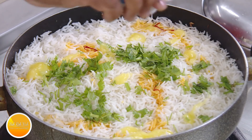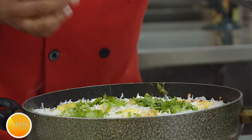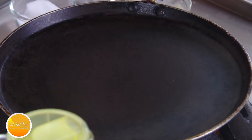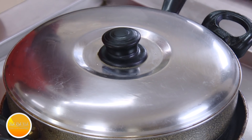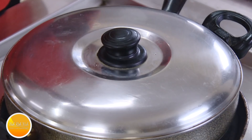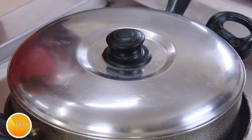Whatever steam is underneath will come up and flavor the rice. If you want, add some chopped coriander, saffron water for color, and some more ghee on top. You want to seal this as fast as possible. We're adding some Kevda water — Kevda water will give a nice flavor to your biryani. Put the lid on and place a pan underneath so nothing gets burned. Let it cook like this for five minutes until you see a little steam coming out — that's when your rice gets the full flavor.